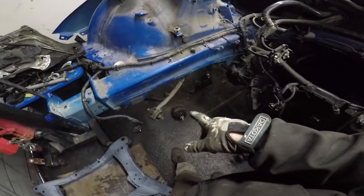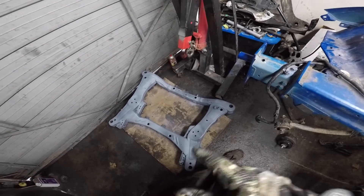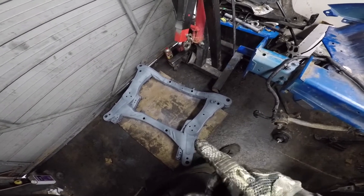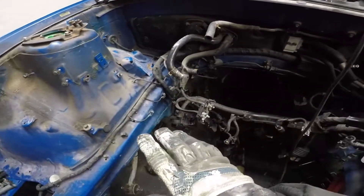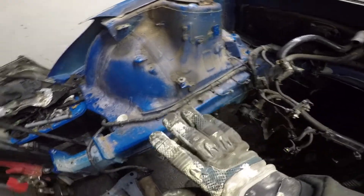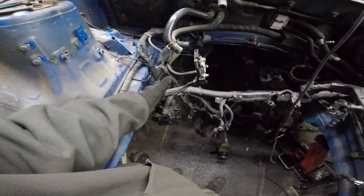I've removed the front subframe. It's over here — it's been cleaned up and primed. Going to be painting it white with a flake, or black with a flake. I like to do black in here with a flake, or maybe just a flat black, or maybe all white. Like, white would look pretty dope. Not sure yet though. So I've got a lot of harnesses to remove here.